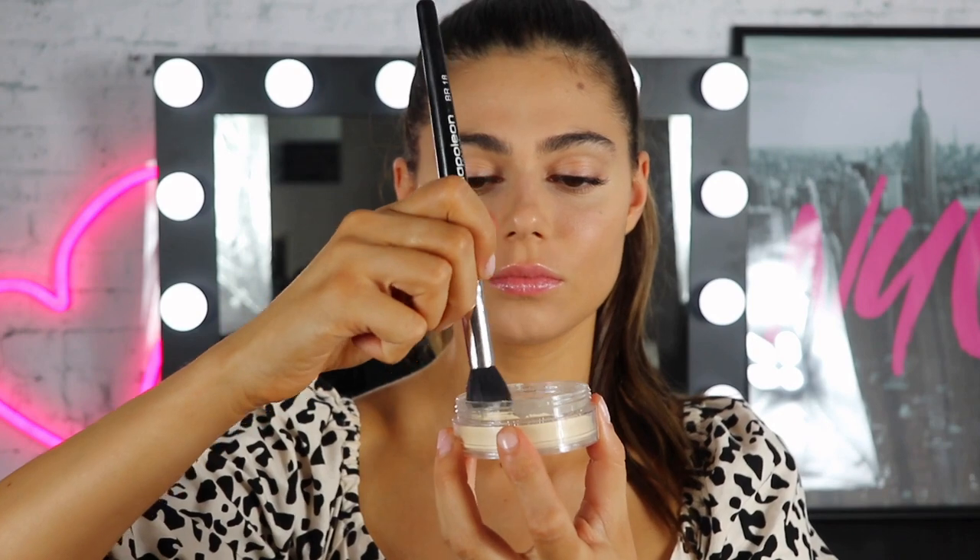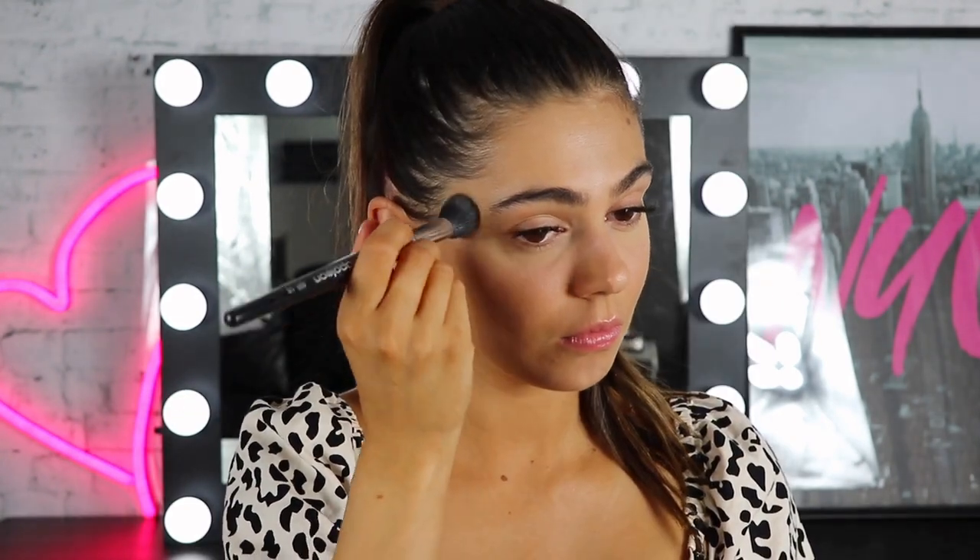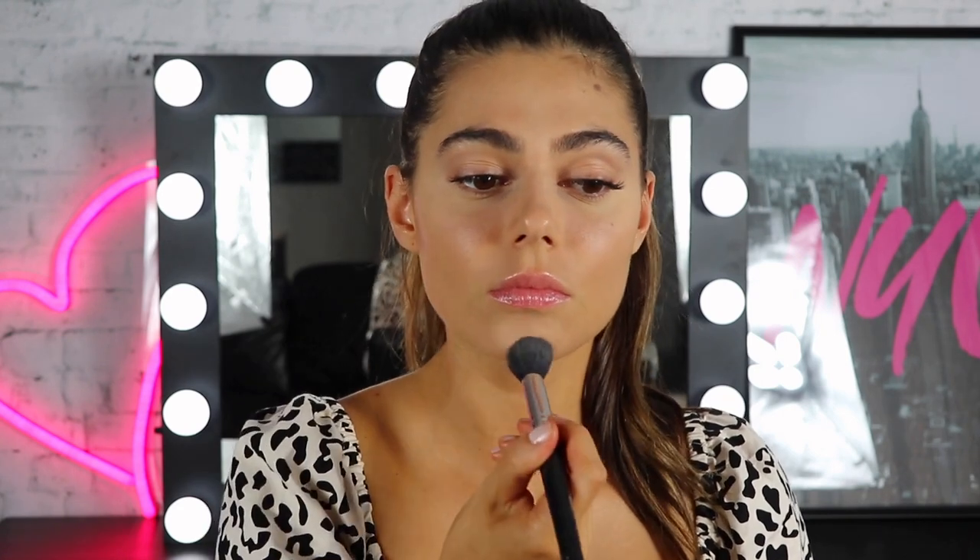To brighten under my eyes, I'm using the Master Conceal in the shade Light and I'm just popping this under my eyes, bridging my nose, forehead and a little bit on the chin. Now to bake and brighten under my eyes, I'm using the Master Fix in the Illuminating one. I'm just kind of patting it there and leaving a little bit of a cast on and we'll brush it away in a second.